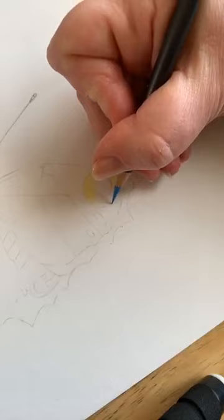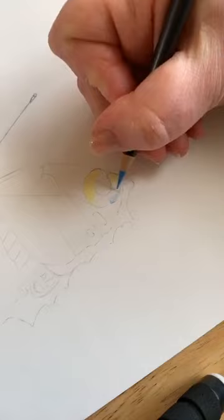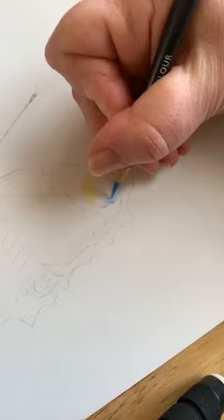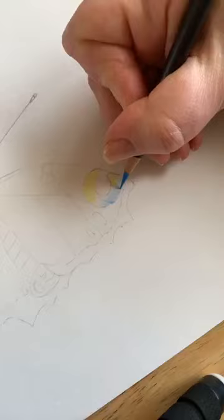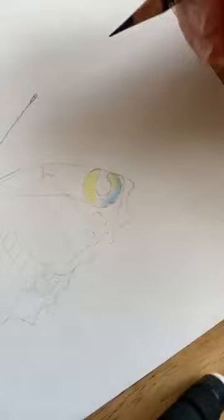Now we've got a nice mid-tone blue — just add some nice blue. The blue on ProColor is so vibrant, and that's why I like them so much. They're just packed full of pigment. Flick it going that way, and then the opposite way — so you're flicking it into the layers.